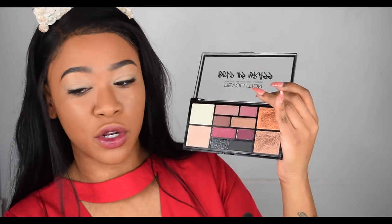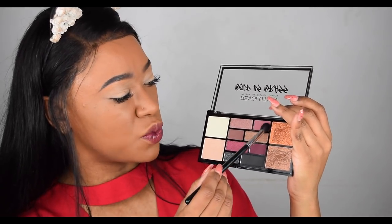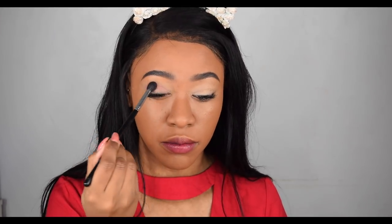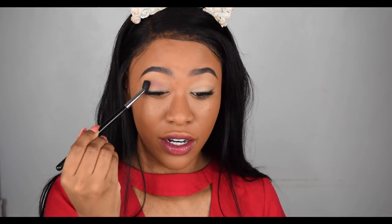The shades don't have any names, so I'm just going to point to them. I'm going to start with this one here, which is kind of like a mauve-purple color, and use that as my transition shade in the crease. I have already primed my eyes using the Tarte Lid Lock eyeshadow base. I'm going to start by patting it on and then begin blending.